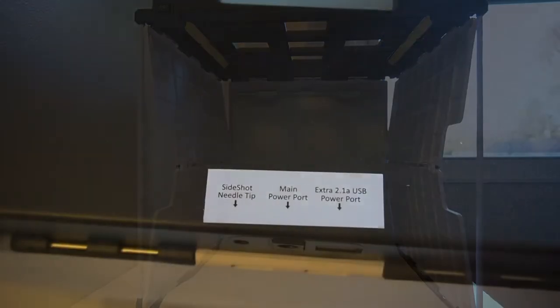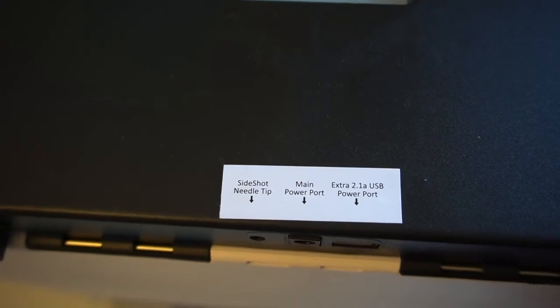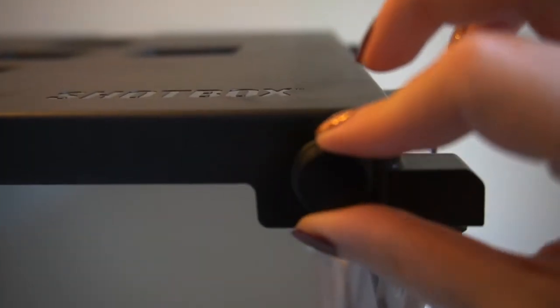In order to give an honest review and show you if it's worth it, I'm going to be showing the before and after of each object I photograph. I'll be taking pictures without using the Shotbox first and then showing you what they look like with the Shotbox. I'll photograph different objects so we can see which work best and if some just don't photograph well.